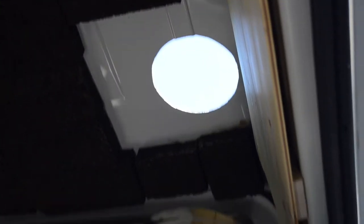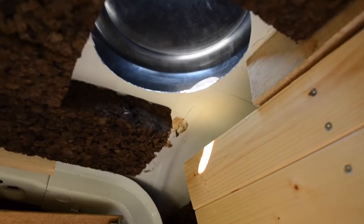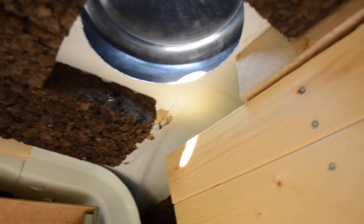And there you go, a perfectly round hole. So it's now a bit later on and I thought I'd update you on the process. They started by making the hole in the ceiling and they used a simple jigsaw and it worked out perfectly. It's just a neat hole.